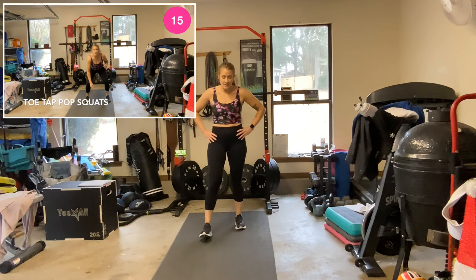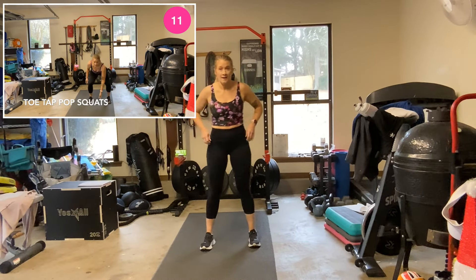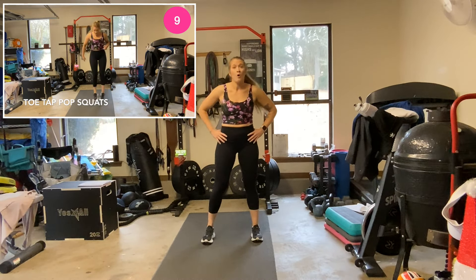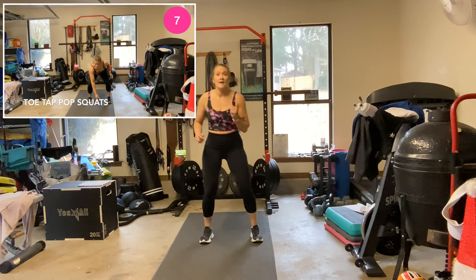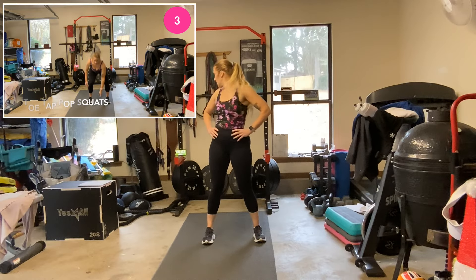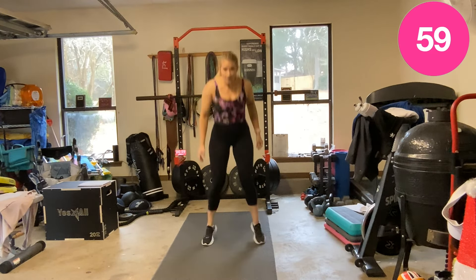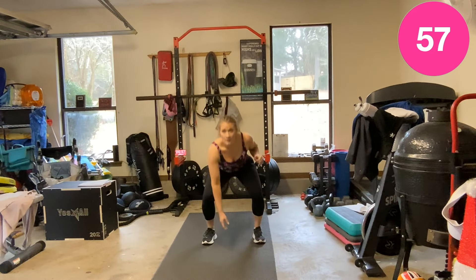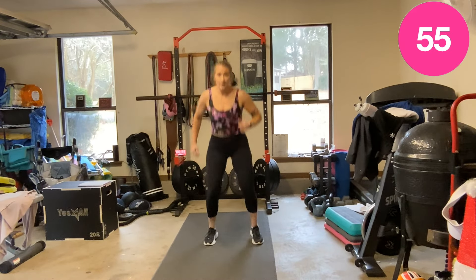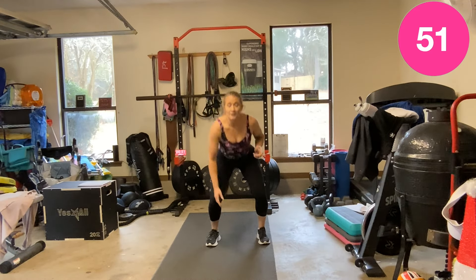Squat jumps with a little twinkle toe tap in the middle at the top — or just squat and tap. Ready? Two, let's go. There — a little Dorothy-go-home twinkle toe tap.